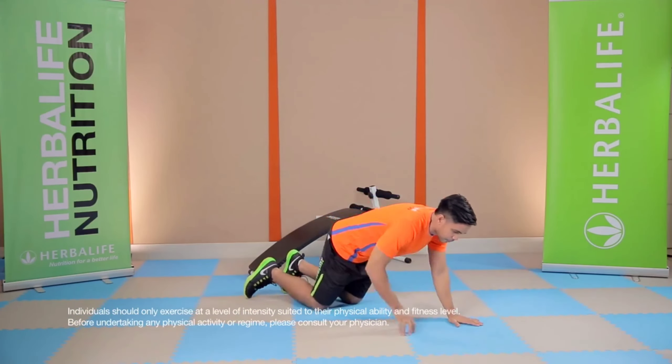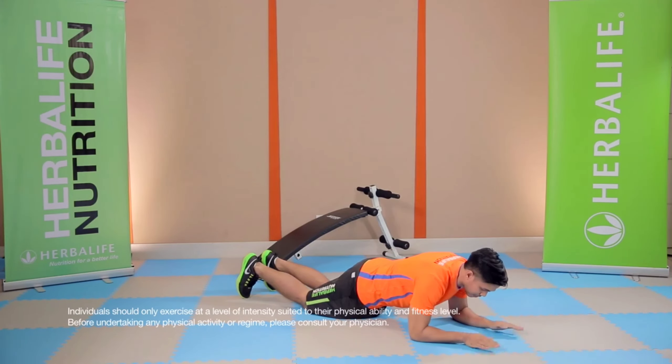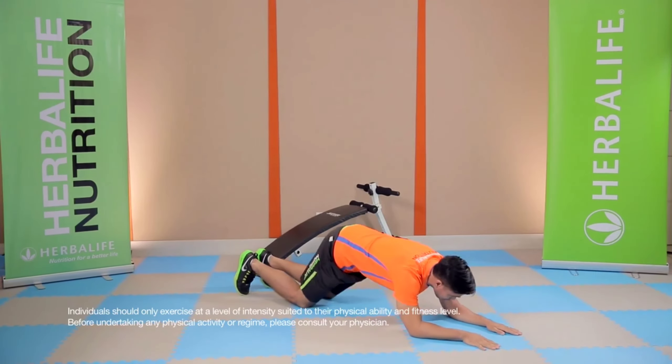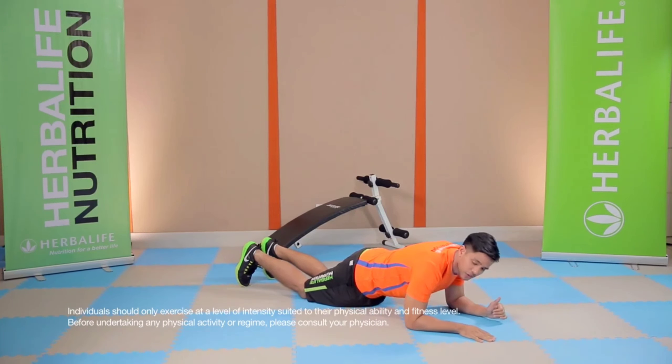We're going to go down on the plank. If you are a beginner, you want to start from your knees and your forearms right here. You want a straight line from your shoulders all the way to your knees — you don't want your butt up or down — so that you get the tension you want. Stay here for 15 to 30 seconds, two to three sets.